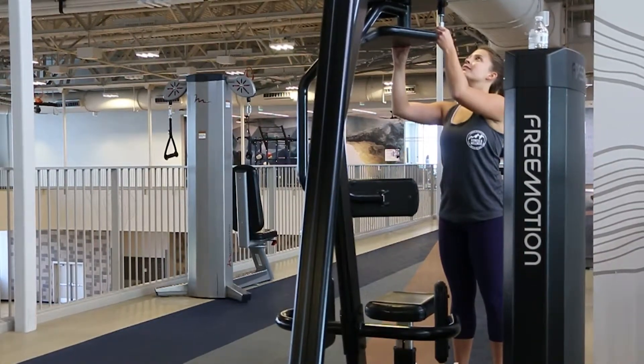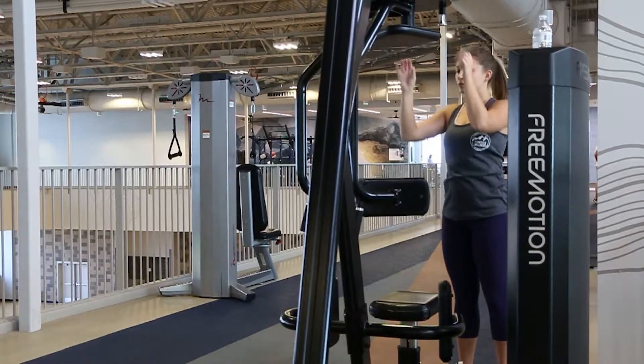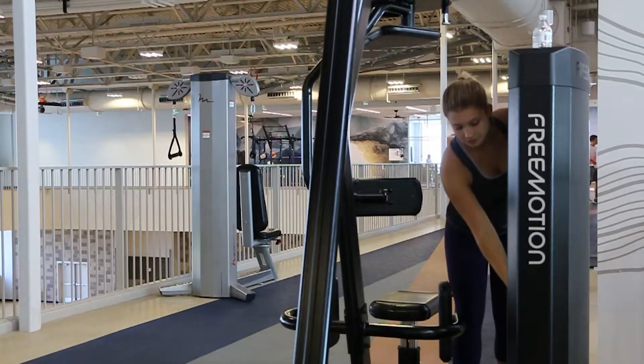This is an ab twist on the abdominal twist machine. Use this pin to adjust the position and this pin to adjust the weight.